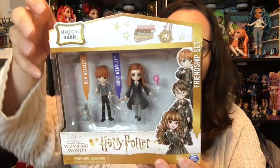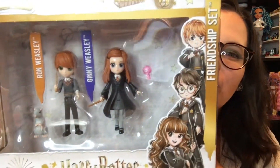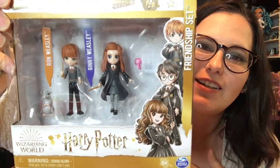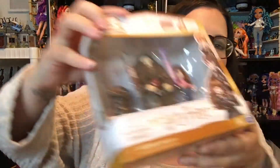It is from the new Harry Potter Spin Master collection and we have what are called Magical Minis in the Friendship set. There are three different sets and she actually got me all three — so again, thank you Chanel. The first set we have here is Ginny and Ron, then we have Harry Potter and Cho, and lastly we have Hermione and Hagrid. So we're going to open up all three of these and take a closer look at them. I'm not sure how they paired some of these, but the figures all look adorable and I'm so excited to get into them.